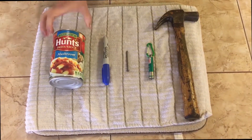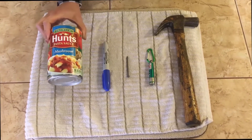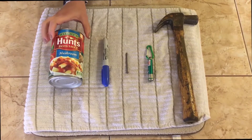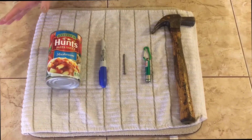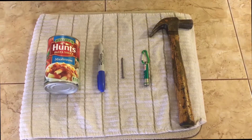For this project, you are going to need an aluminum can. I have here an empty tomato sauce can. You can also use corn, beans, peas — anything, as long as it's aluminum, will be fine. Just make sure you wash it out and dry it out well.